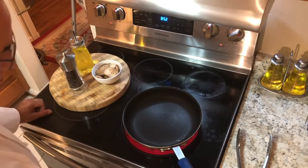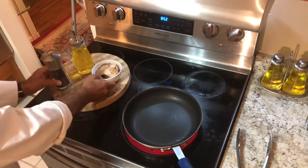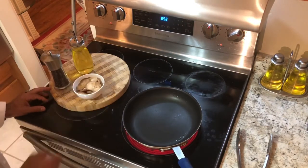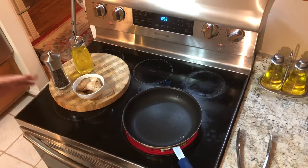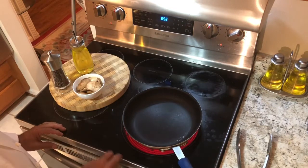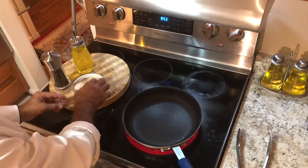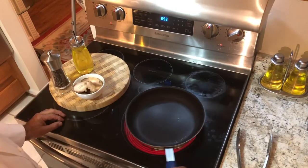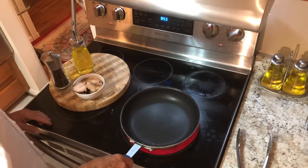Welcome to basic cooking with Chef Agonav. Today is a very special day because we're going to cook some mushrooms. A lot of people when they cook mushrooms they kill them — they put too much in the pan and they get all watery. Remember mushrooms have a lot of water, so you got to be careful when you cook them. You don't want to put too much; you want your pan to be hot.